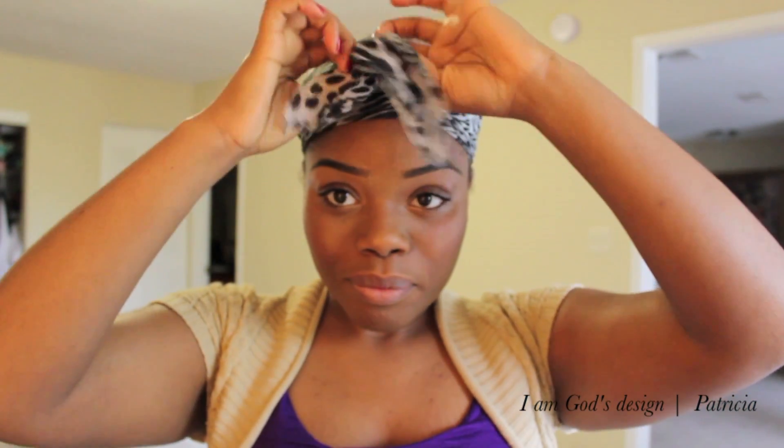Hey ladies! It's your girl here, Patricia. I'm going to go ahead and do this messy bun tutorial that some of you requested a few videos back. I prepped my hair, so let's get started.